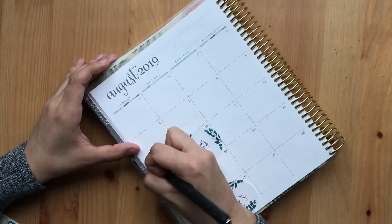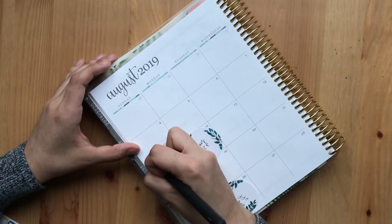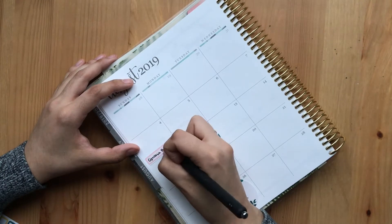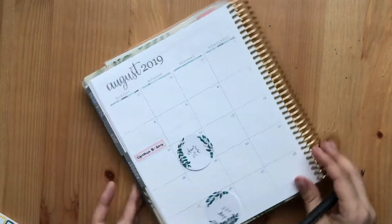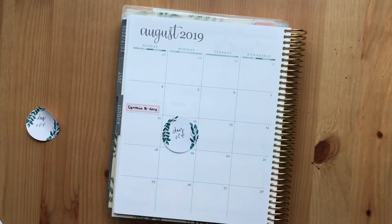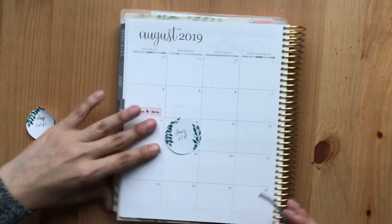This is my cousin's birthday. And then, of course, Kai's birthday.